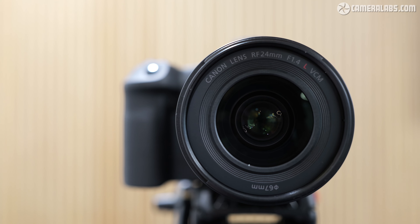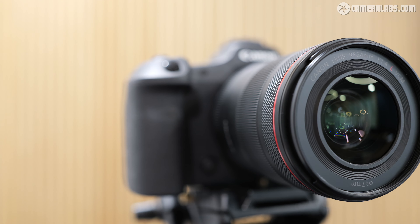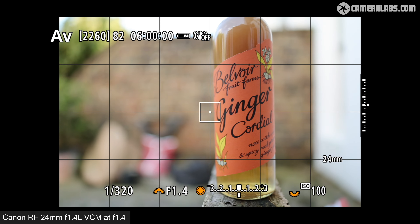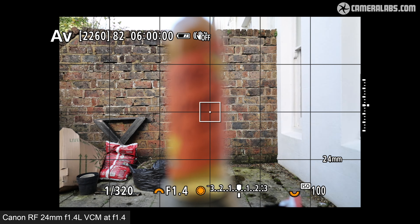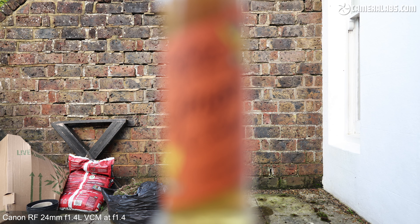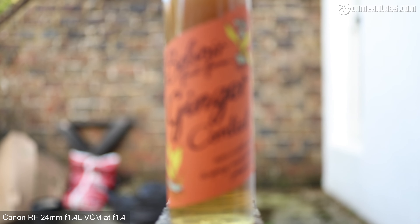Unlike the earlier RF 24mm 1.8, there's no optical stabilisation on this model, so to eliminate camera shake you'll need body-based stabilisation or a fast enough shutter. Focusing is handled by a combination of a nano USM and a voice coil motor — VCM — with the latter allowing faster movement of larger lens elements. You can see it swiftly refocusing for stills on the R5 II. For a more leisurely focus pull for video, also notice how there's virtually no breathing to speak of, achieved optically without any digital compensation.